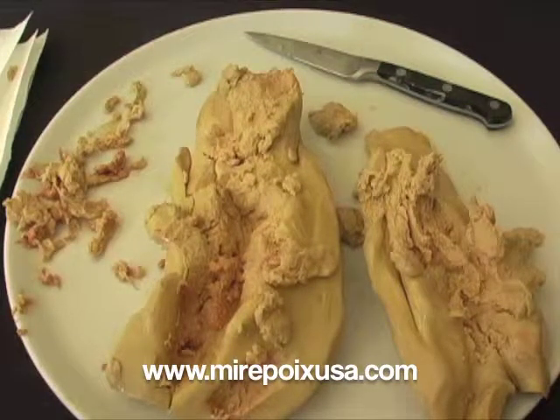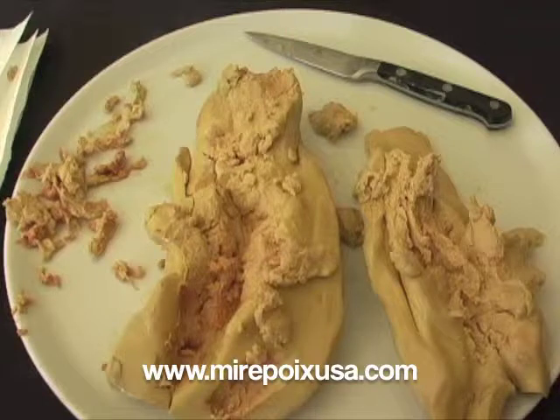For more information about foie gras — preparing foie gras, serving foie gras, foie gras recipes, or to buy foie gras online — please visit our website at www.mirepoixusa.com.